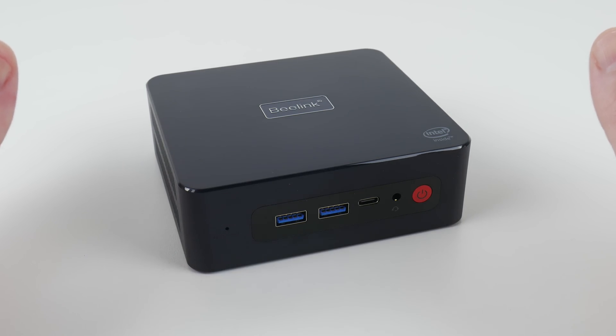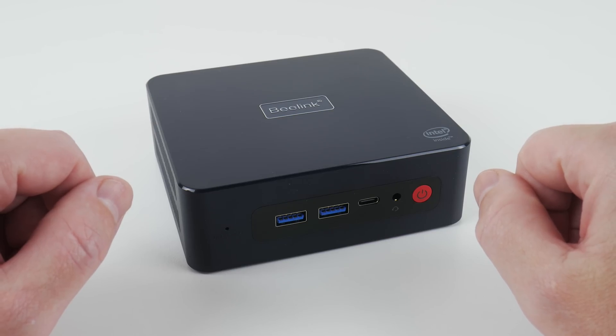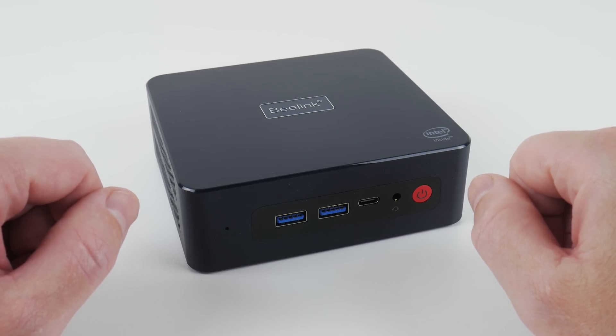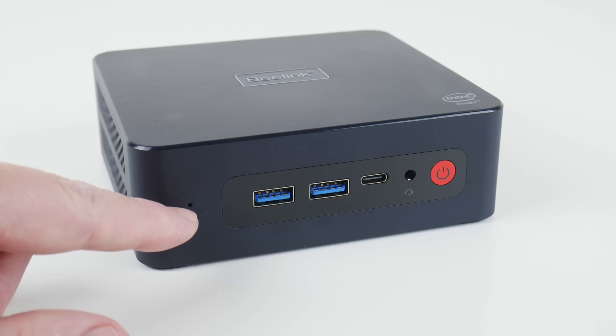It is 12.4 cm wide, 11.3 cm deep, 4.3 cm tall and weighs 320 grams. At the front of the unit, there is a button where you can wipe the BIOS in case you made any mistakes with the settings.